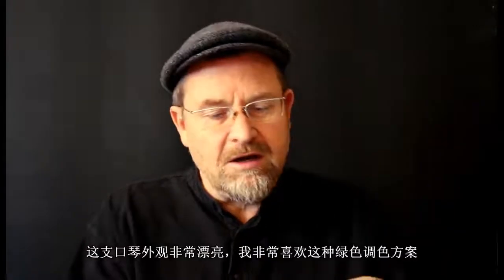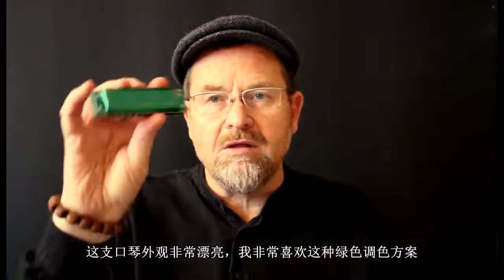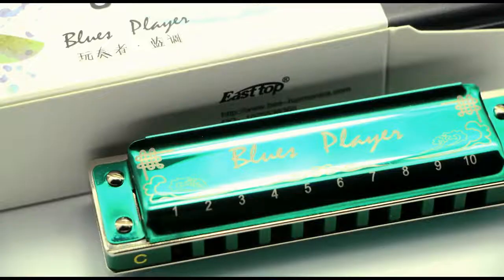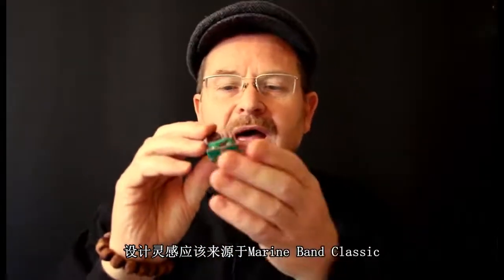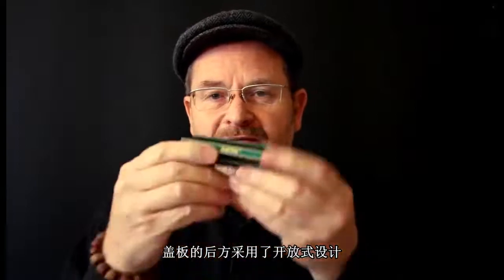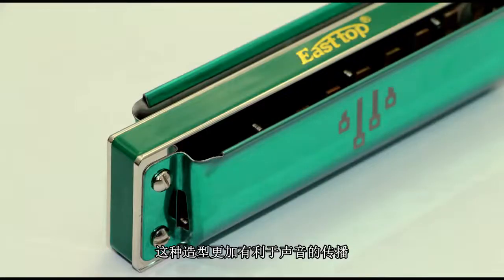Initial impressions — really nice looking harp. I love the green colour of the covers. The covers are a nice shape. They're pretty much inspired by the classic Hohner Marine Band shape, which is a cover shape that a lot of people like. But they've got flattened backs, so that's a really good feature for projecting the sound.